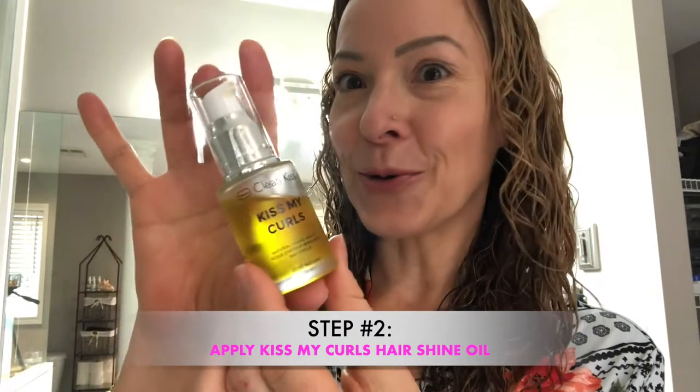Step number two is our brand new Kiss My Curls Hair Shine Oil. It has jojoba, moringa, argan oil, and the secret ingredient — broccoli seed oil. It doesn't smell like broccoli, so you can put your worries aside. The reason I included it is because broccoli seed oil has amazing essential fatty acids, and it also mimics a silicone. I personally avoid silicone products on my hair — silicone is in a lot of hair products and has been proven as a carcinogen, and I also feel it really weighs down my hair.